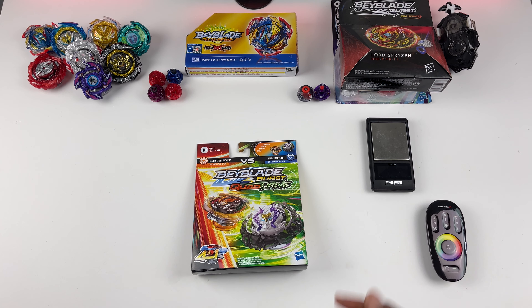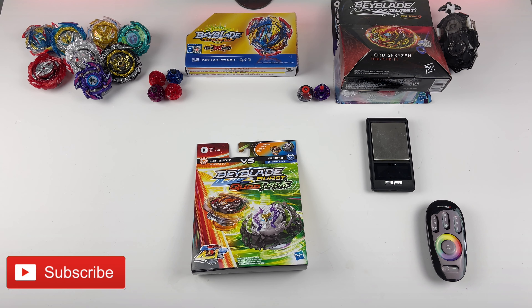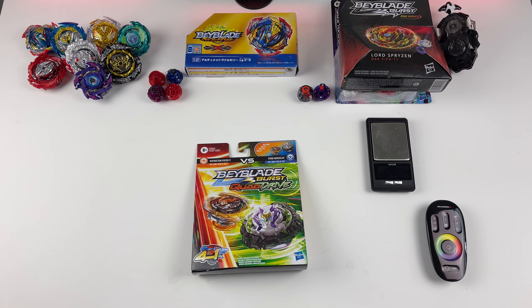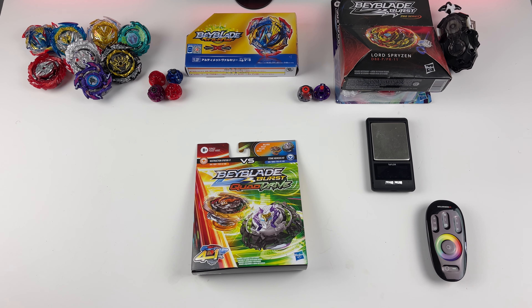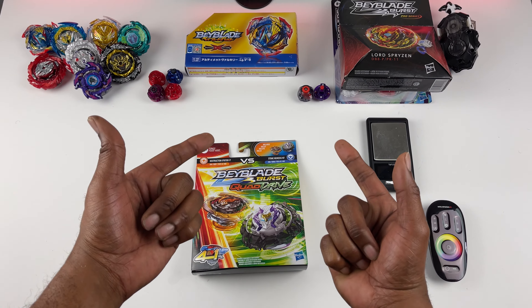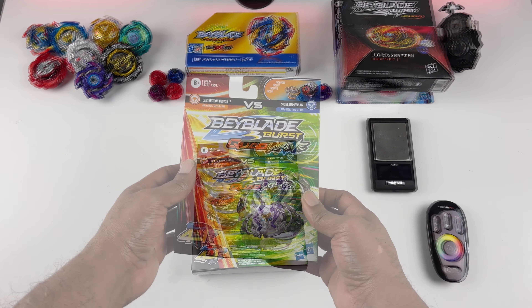What's up guys, I'm JC, this is T&J Making Bursts. And if you're infatuated with Beyblades — in other words, if you're passionate about Beyblades, you love the sport, you love unboxings — then you're in the right place. If not, that just means you are a Beyblade community troll, and you're not welcome here. Let's go.